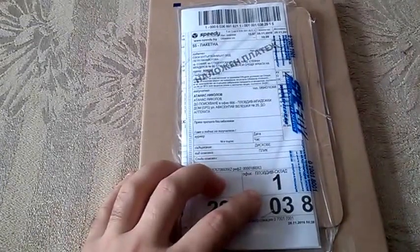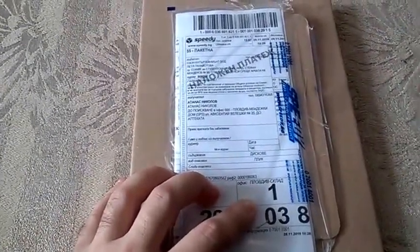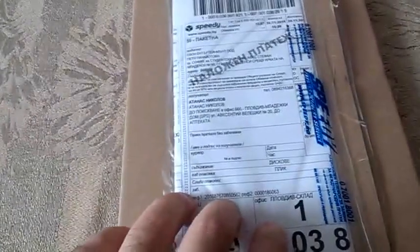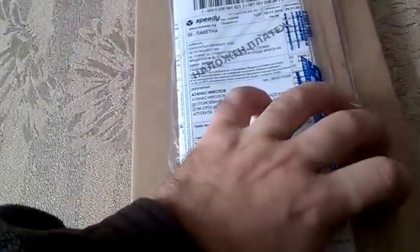I thought to myself, I didn't get anything for me on Black Friday, so it was kind of a Black Friday to me yesterday. Let me show you guys what I bought — let's unbox this thing. All right, here we go.